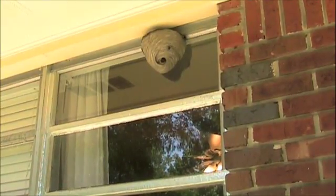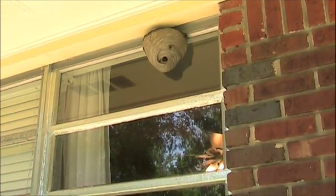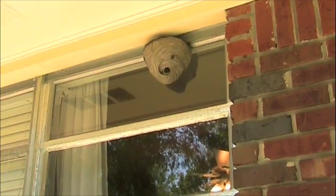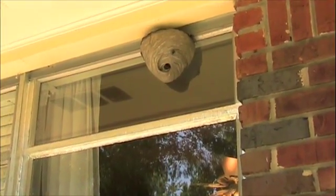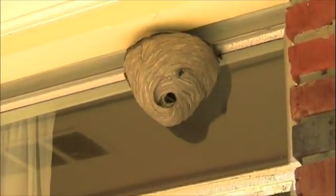I generally wouldn't want to remove this nest during the daytime — I prefer to do it at night because they're a lot less active. But the customer is doing yard work, the kids are here, and they want to get rid of it as quickly as possible. So we're going to go ahead and remove this today.